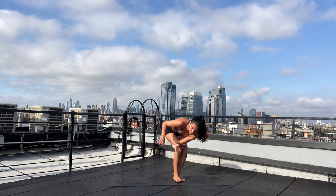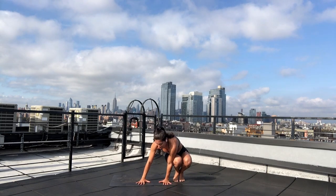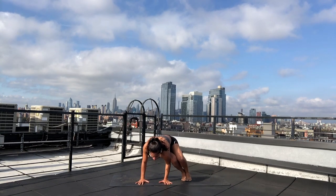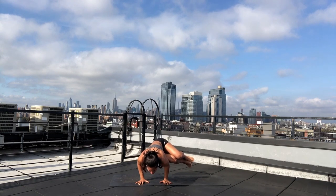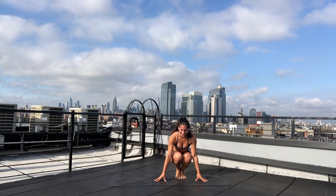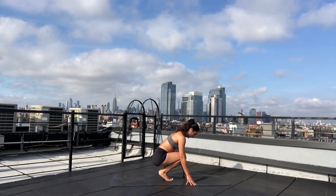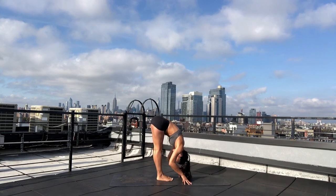Exhale — side curl, which is our foundation for Eka Pada Koundinyasana 1. Bring your hands beside your body, bend your elbows back. You're going to rest your right thigh on top of your left tricep. Find your chaturanga stance — bend your elbows to 90 degrees, hug your inner thighs, lengthen the crown of your head forward. Take a breath in and exhale. Come to tuck and curl just for a moment. Ground down wherever it is that you landed — that is exactly where you need to be. Breath in, send your gaze up. Exhale — bring your chin in. Inhale — halfway lift. Lengthen your spine. Exhale — forward fold.